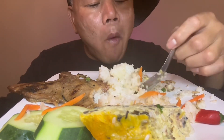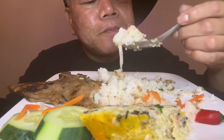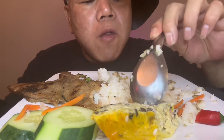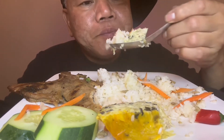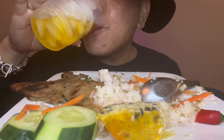It's really good. It's so good. It's so delicious.